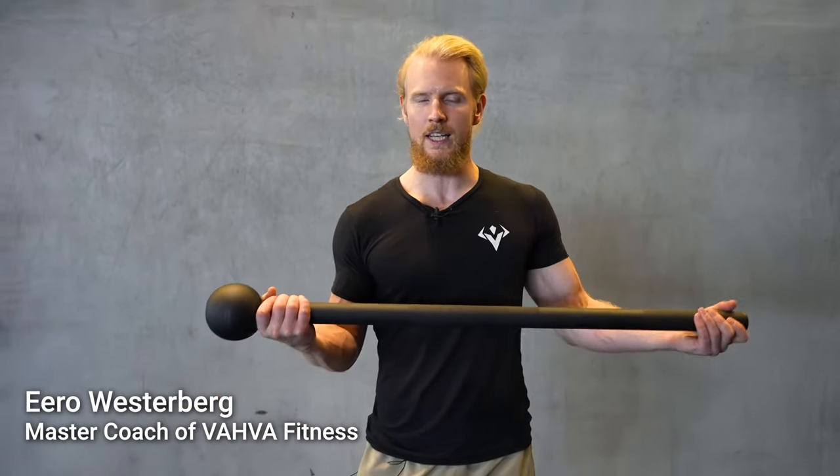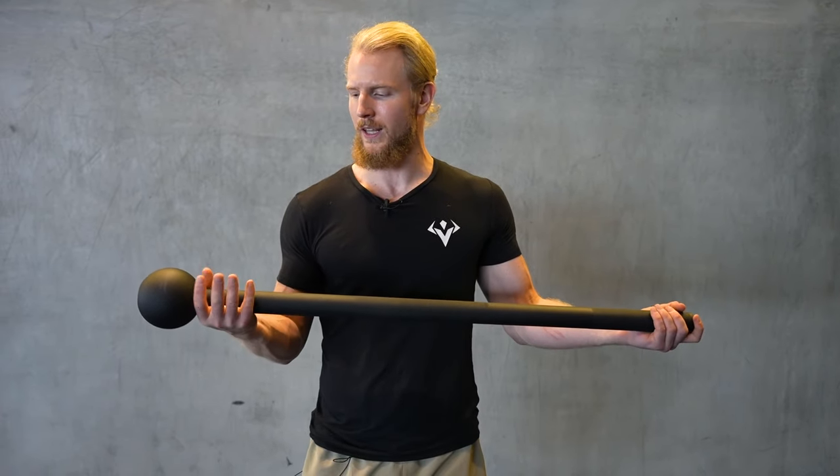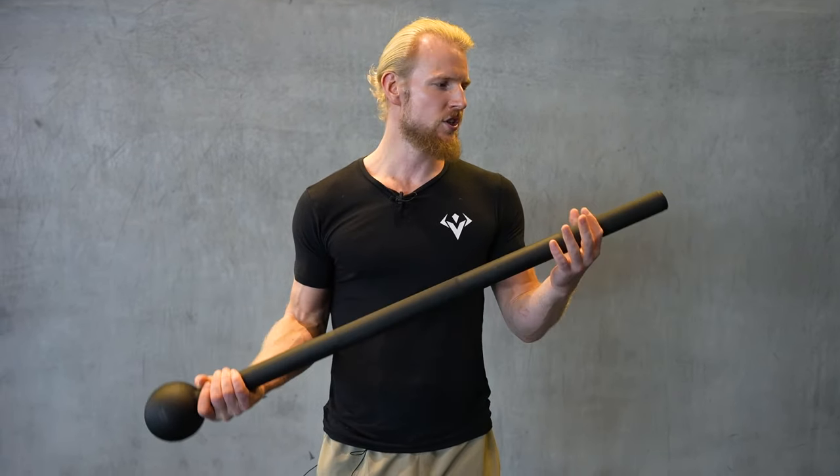Hey everyone, I'm Eero Westerberg, I'm the master coach of Wab Fitness. Today I'm going to present to you the steel mace, also called by the ancient name Gada. This is one of the equipments that we have in the Iron King method.